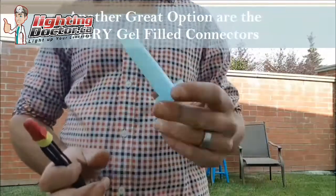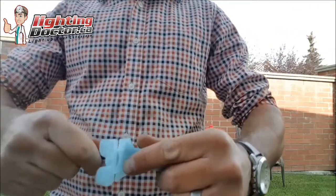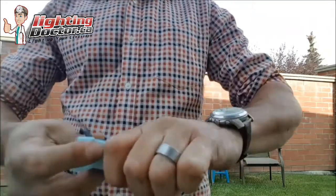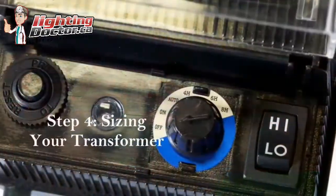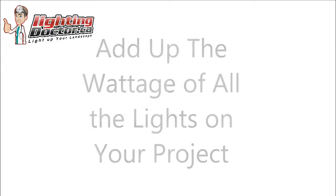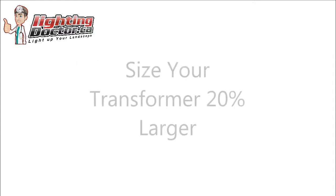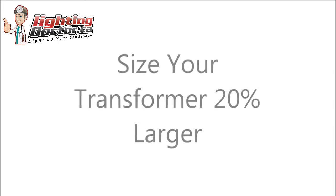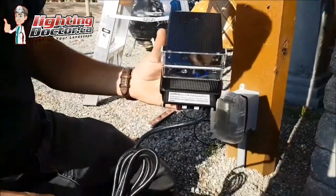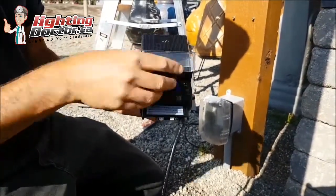The connectors we recommend are BVS2 snap lock connectors — gel-filled and very easy to use, holding wires together strongly so you're not repairing them year to year. Another good option is a DBry connection, also used when you need to tee off or splice into wire. Stay away from the DIY wire connectors at Home Depot or Canadian Tire that pierce the wire — piercing increases the chance of errors down the road. For transformer sizing: add up the total wattage of all your lights, then size your transformer 20% larger. For example, 10 lights at 5 watts each equals 50 watts, so use a 60-watt transformer or larger.